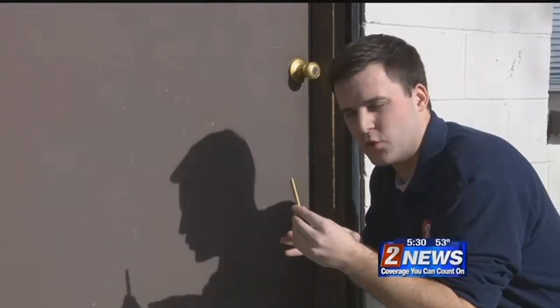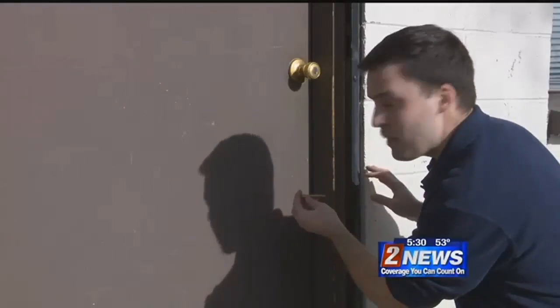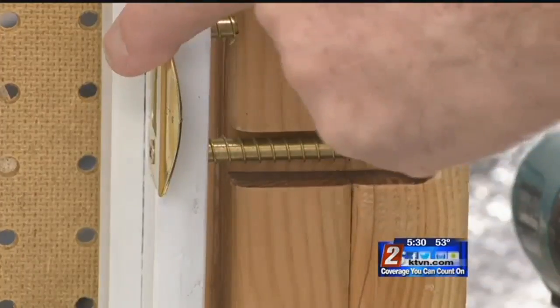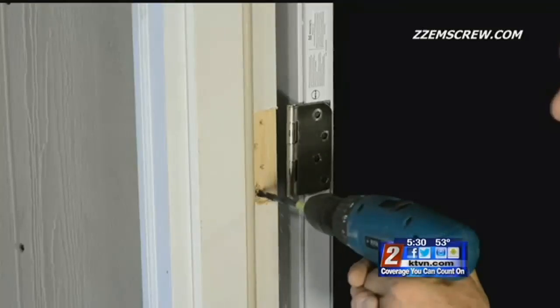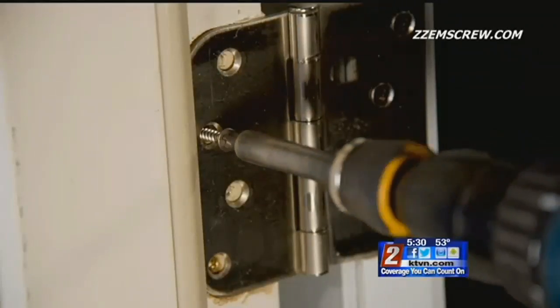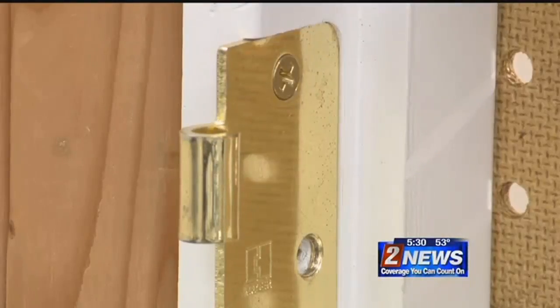What first stands out about these screws is the thickness of them, but really what separates them is that they go into the frame of the house. That's what reinforces the door and earned them the patent. The hardware will stay intact through the door frame. Installation is pretty simple: just drill a hole with the drill bit they provide, screw the Zem screw through that new hole, then take the original screws or new ones provided and it'll look just like it did before, matching the hardware finish.